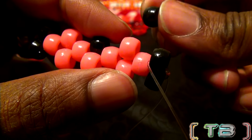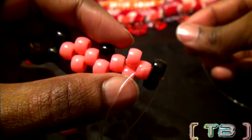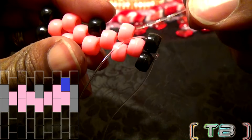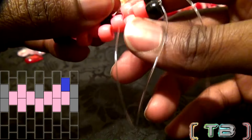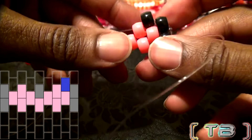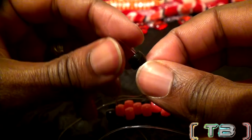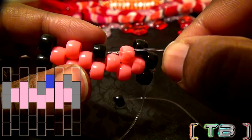To add on the beads, take the string and add one bead to that string. Using that same end of string, run it through the next bead on that row — that's this pink bead. Pull the string all the way through and the bead will lock in place. Now that the string is coming out of this bead, when we add a bead we'll go through the next bead on that row. Go ahead and add on the next bead, then run the string through the next bead on that row.